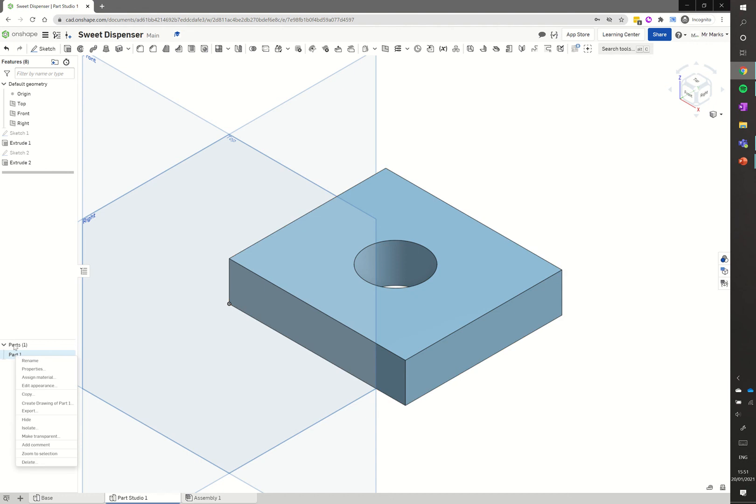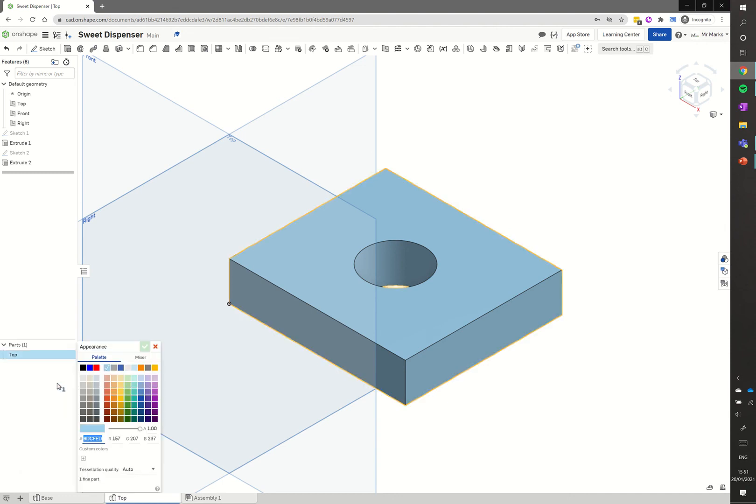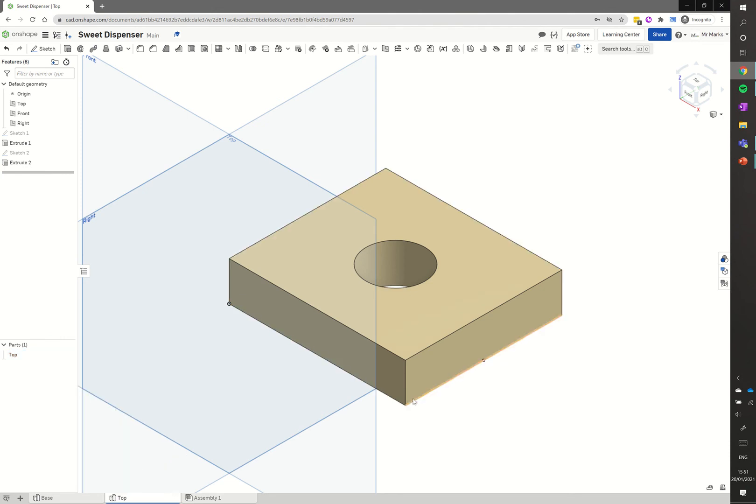Under parts, I rename part one and call it 'top'. I rename the part studio tab as 'top' as well. Finally I right-click the part, go to edit appearance, select a muted yellowy-briny colour, click the green tick, and the top is done.